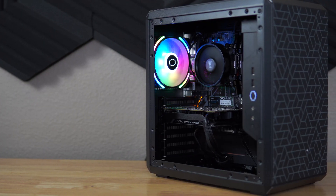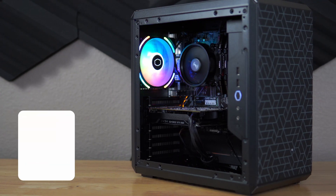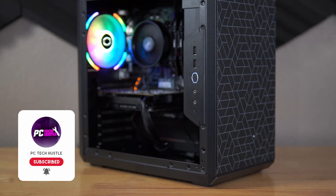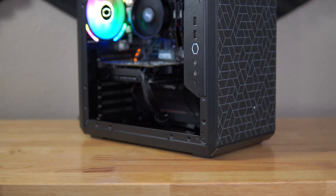Yes, you can build a gaming PC in 2022 for $600, and here is your proof. As I stated in that intro clip, yes, you can build a gaming PC for $600 in 2022, and if you're new here, make sure you go back and check out the two previous content pieces I did on this build.